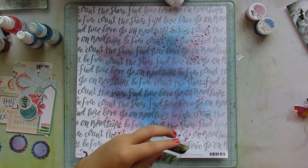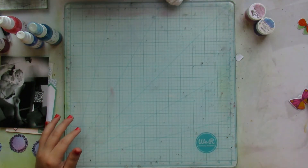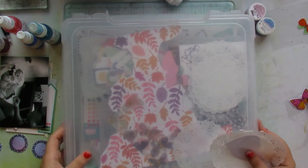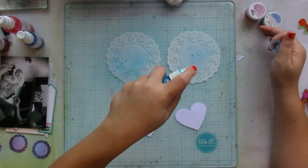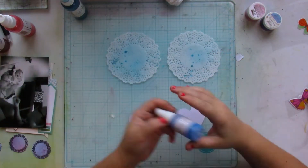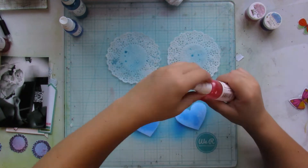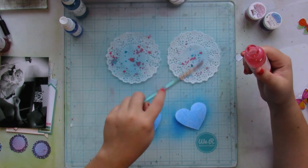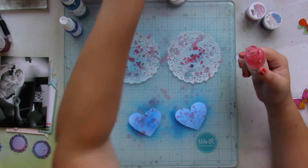While I wait for it to dry, I look for some more pink and blue embellishments. That's when I realized I can use doilies. So I bring in these two doilies and these two white hearts and I just spray them with Jenny B Blue, Heidi Ho Blue, and I add some splatters of Cotton Candy.